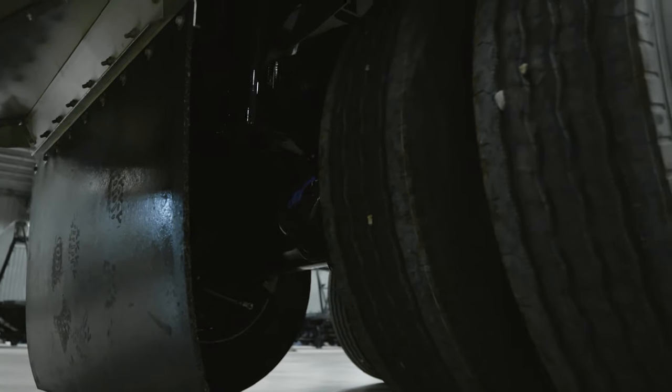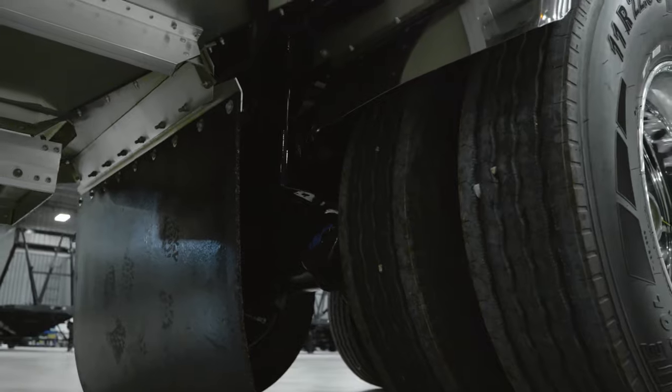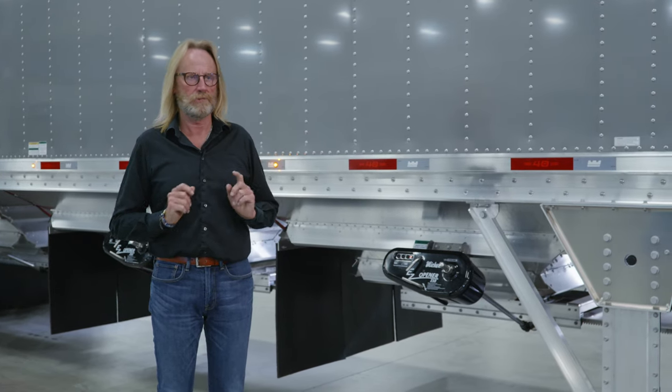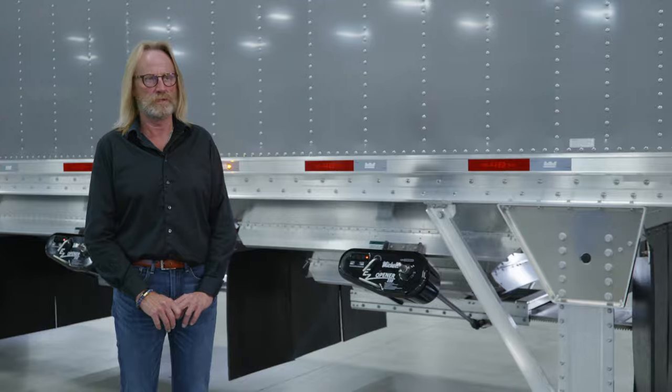Directly ahead of the suspension frame we have another mud flap to keep debris from going up into the suspension area of the trailer. The trap doors open beyond the opening of the hole, meaning you are able to clean up when going from commodity to commodity and not contaminate different products in your tank. You also have the option of flipping up a tab and rolling the gate out completely should you want to get it completely cleaned out.